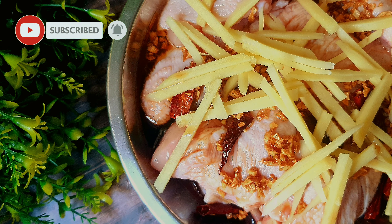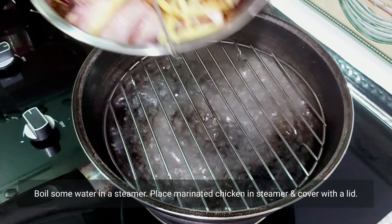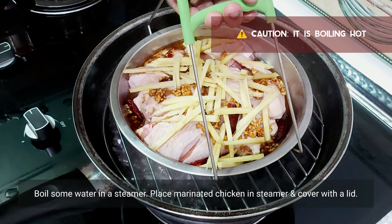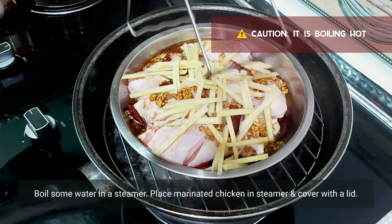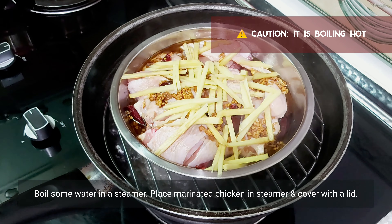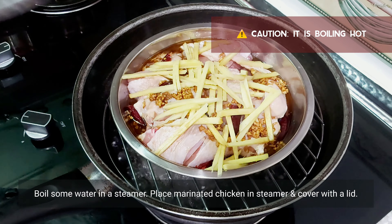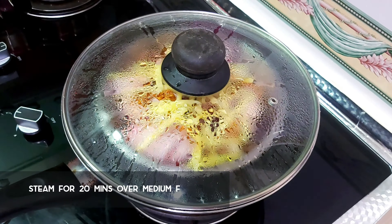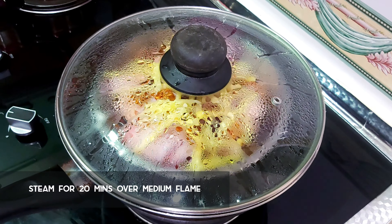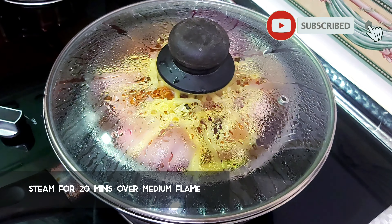Now that the chicken is well marinated, let's move to the steaming part. Prepare a convenient steamer, pour in enough water, and let it boil vigorously. Then place the pan of marinated chicken on top of it. Cover with a lid and cook for about 20 minutes over medium flame. Ensure the fire is not high, to allow the chicken to cook thoroughly for the full 20 minutes.